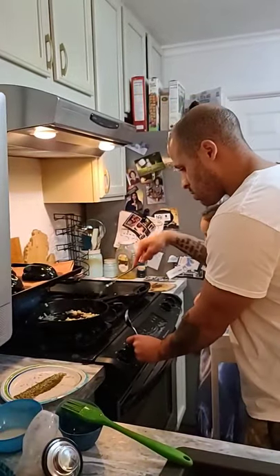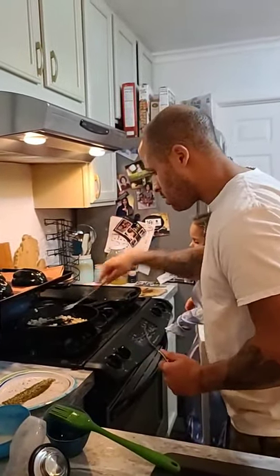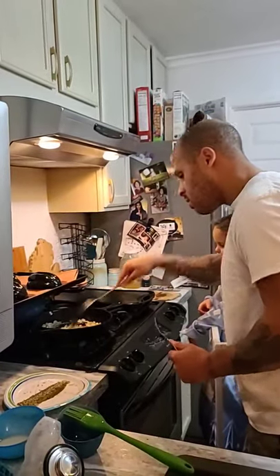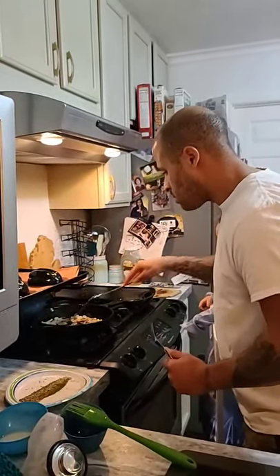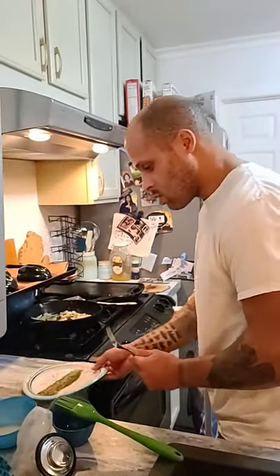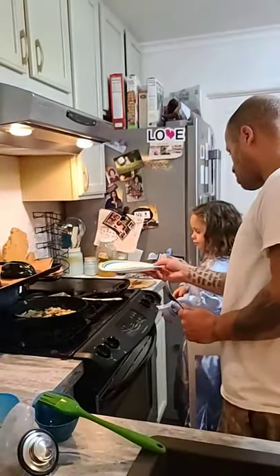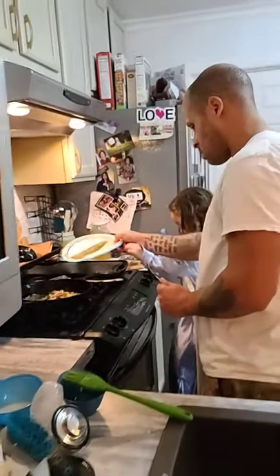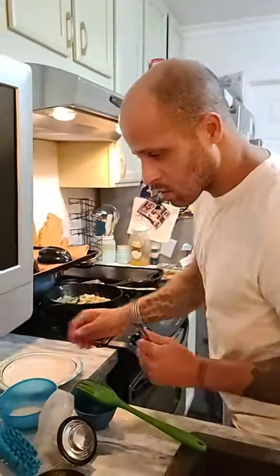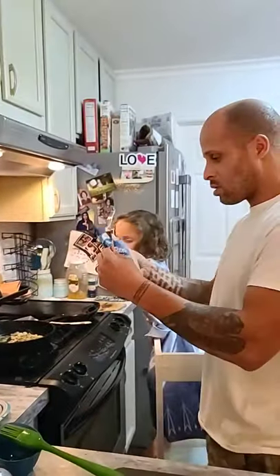The pan's pretty hot already, so normally if you had the pan a little lower you would cook them longer, but they're pretty cooked now. We're going to add our plate of seasonings — want to pour this in there? There we go. And then we take our cauliflower rice.